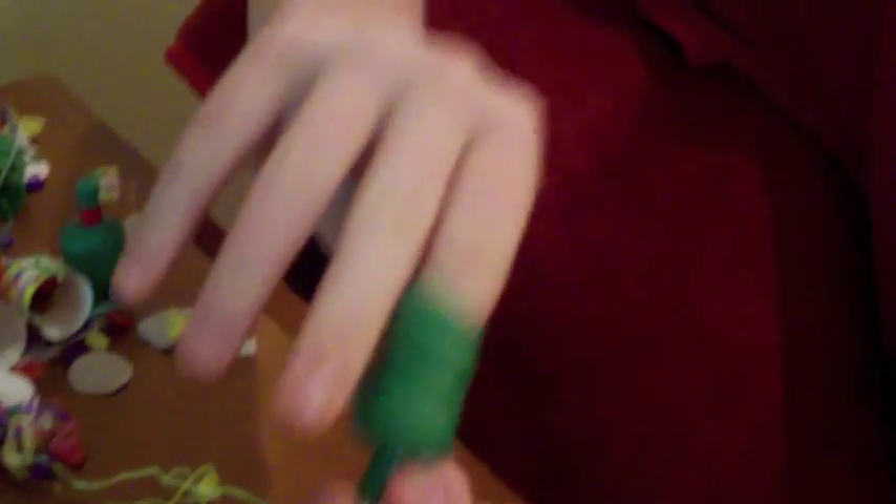Step one, cut along the side of the party popper like this. Step two, empty out the confetti on the desk. Step three, pull out the little charge that is in the middle.